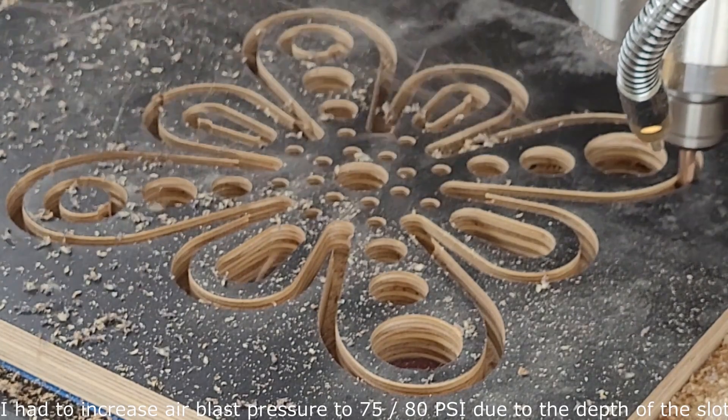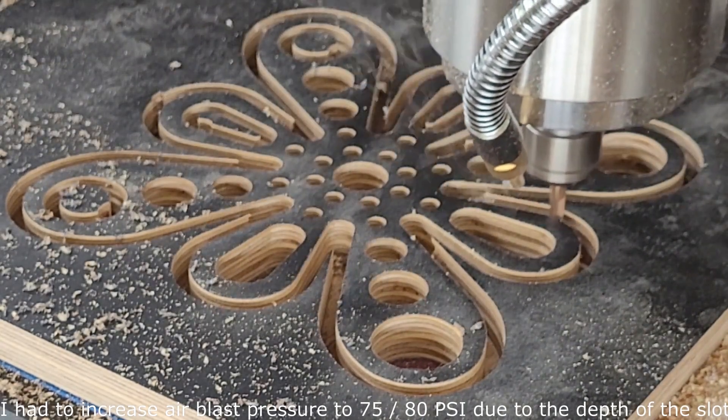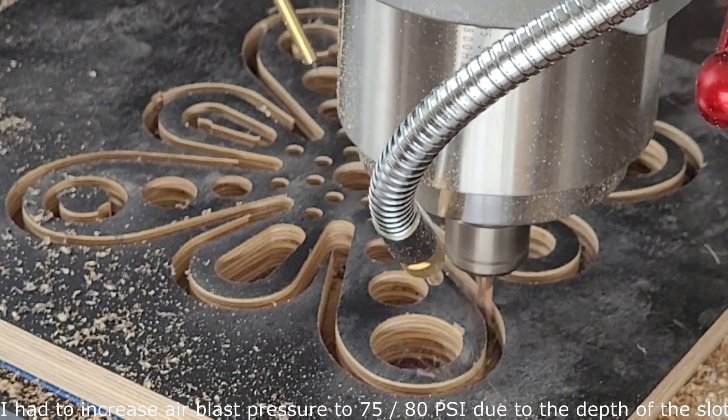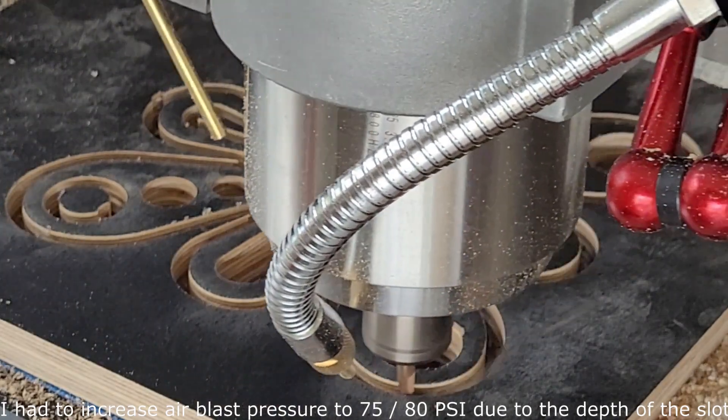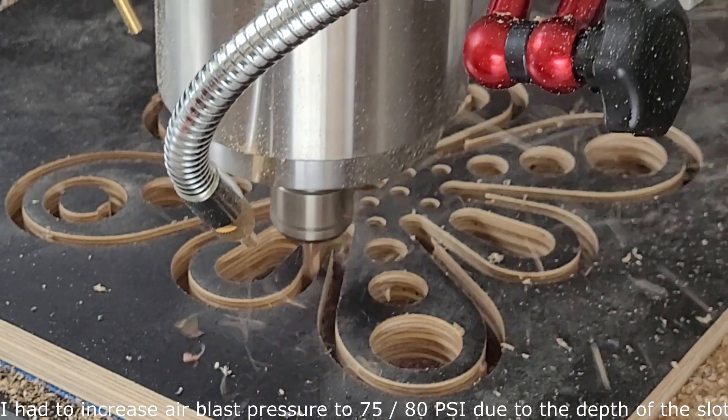Let's increase the pressure of the air blast. That's working fine, clearing the panel right out.